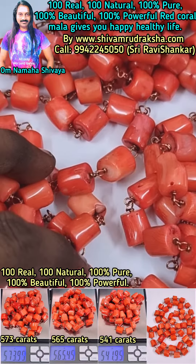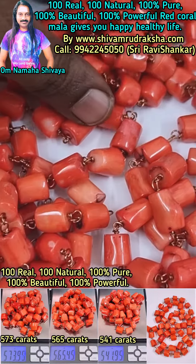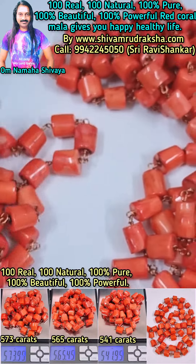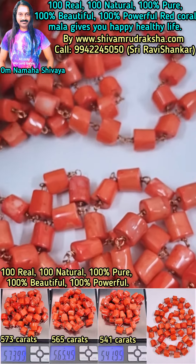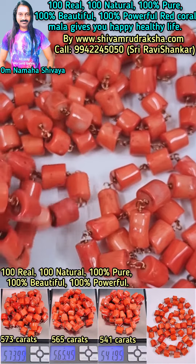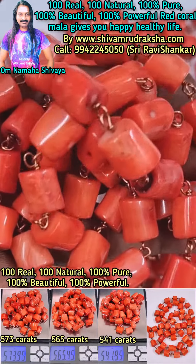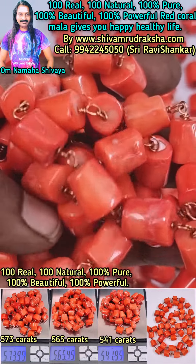Om Namah Shivaya. Here you are seeing 100% real, 100% natural, 100% beautiful, 100% powerful red coral mala. It gives you a happy, healthy life. The results of this mala are very natural. 100% pure red coral mala gives you happy, healthy life. Very beautiful, powerful red coral mala — it's 100% natural, 100% real.